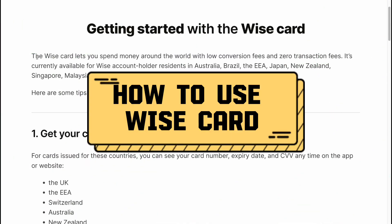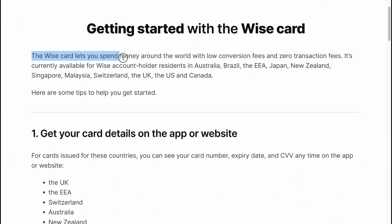How to use ViceCard. The ViceCard lets you spend money around the world with low conversion fees and zero transaction fees.